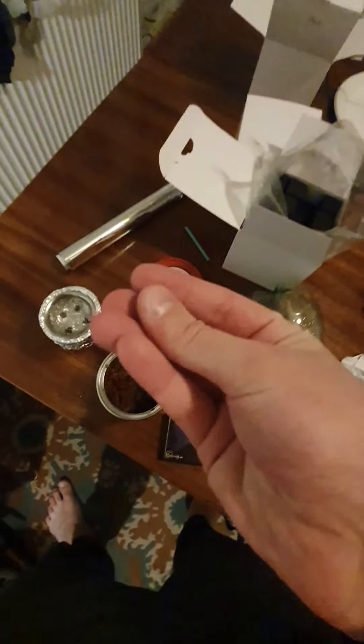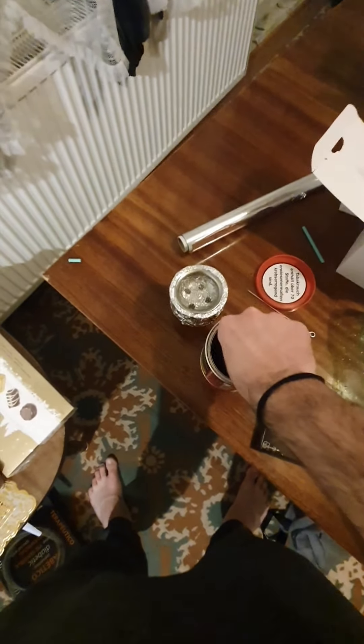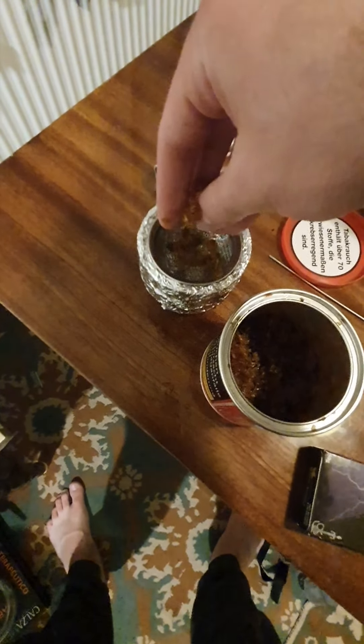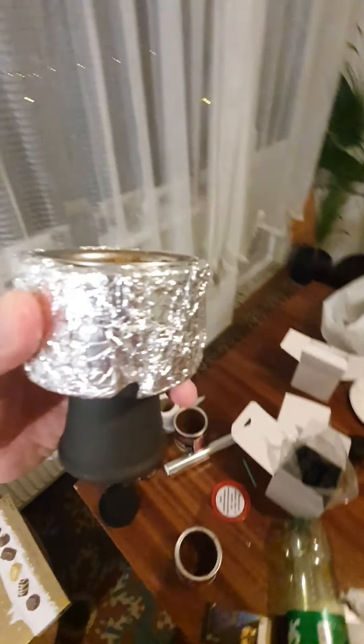You watch me how to do it. First you grab your fingers here, grab the tobacco and put it like this. Put it like this, and put it like this. Everything is done here. Now we are going to the next hookah. I am done with the tobacco.